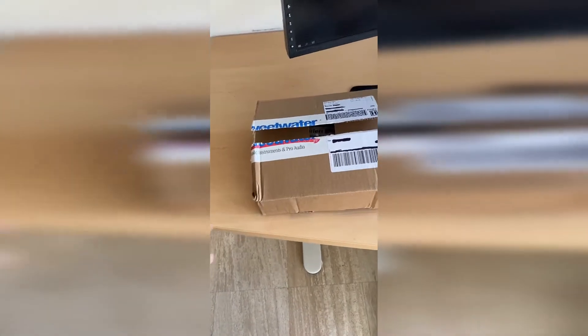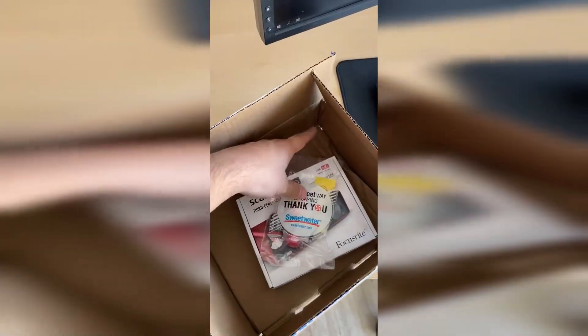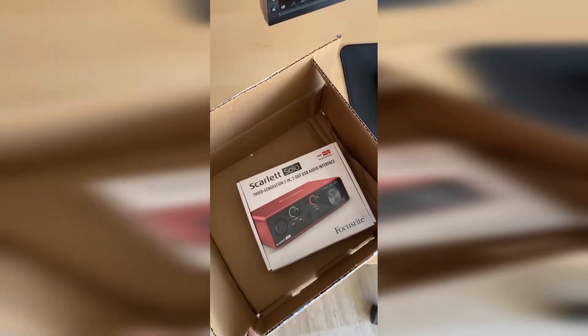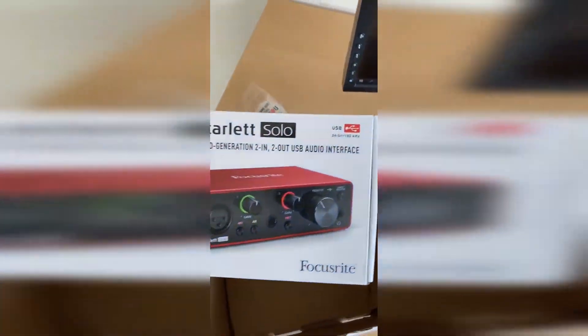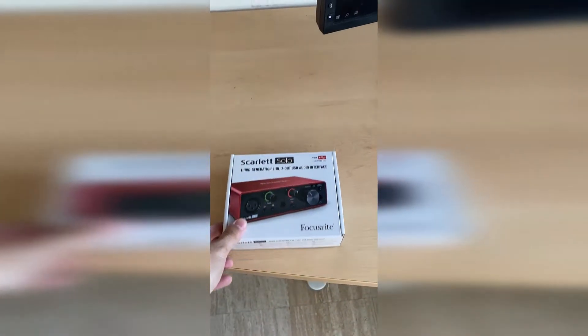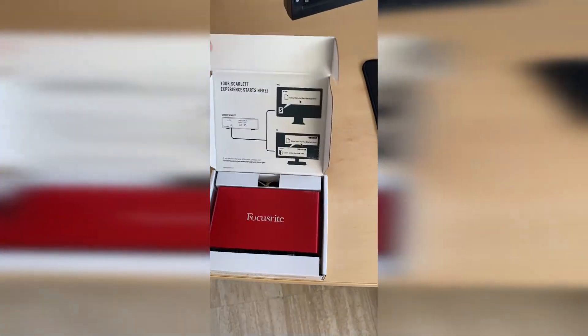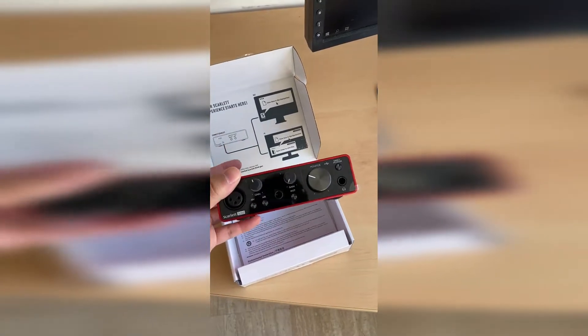Now for the exciting things — this is a Sweetwater box. As you can see they sent me some candy, so thank you Sweetwater, that was very sweet of you. This is the Focusrite Scarlett Solo audio interface. It's very compact, very potent, and it just does what it has to do. It is red so it doesn't match with my white and black aesthetic, but I might change that in the future — stay tuned for that.